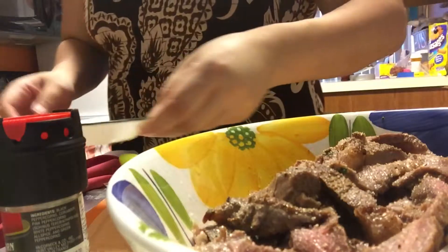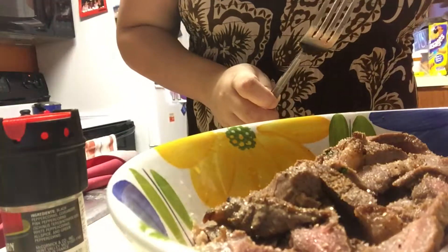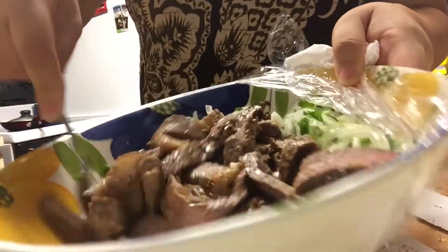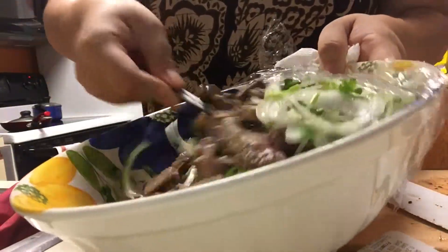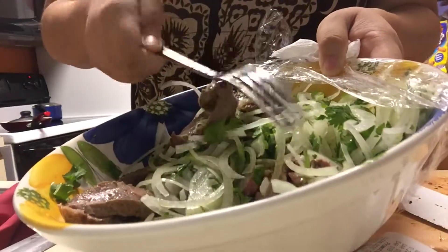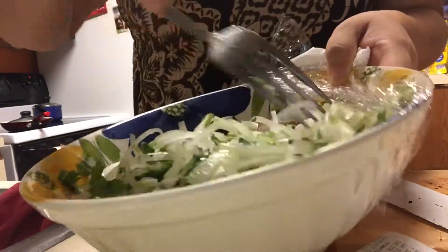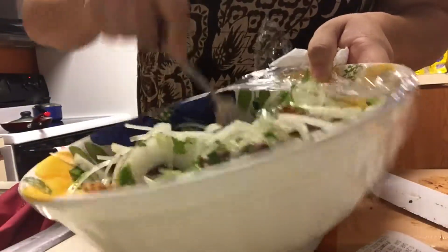Now you just mix it all together. Like I said, if you don't like onions or cilantro, this really is not the dish for you. It's supposed to be like a refreshing cold salad. You can add jalapeños in here, but we have someone that's really sensitive to spicy foods so we don't use that.